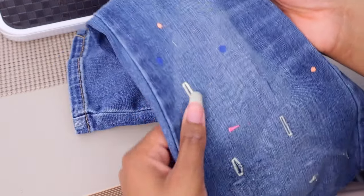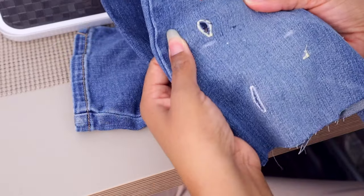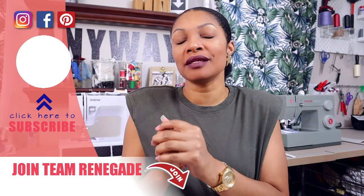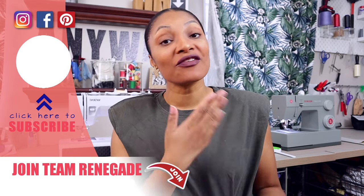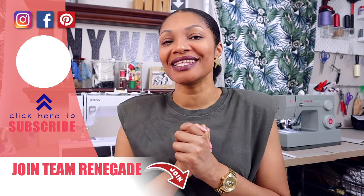Now you can do perfect buttonholes every time. I hope you enjoyed that video — let me know in the comments if you were afraid to do buttonholes like me and if this gave you more confidence to try again. I have a ton of other videos for you to watch, so definitely subscribe and I'll see you in the next one.